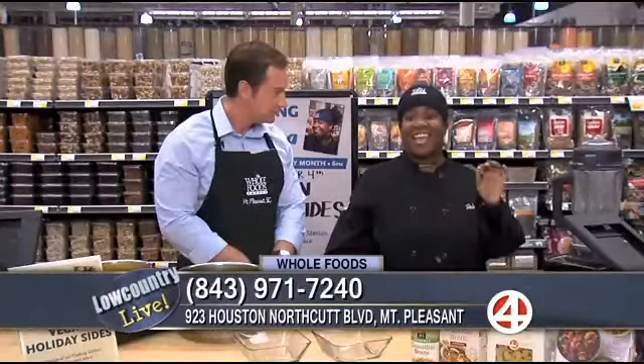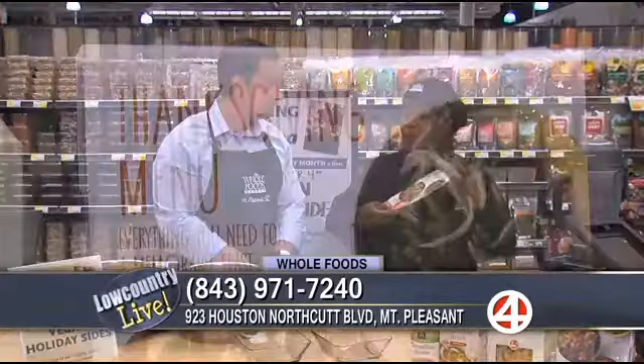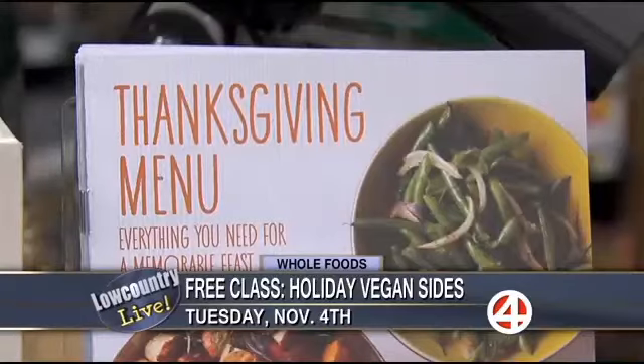That's right. This Saturday at 8 a.m. we'll be opening up our holiday menu table where you can come in and get your sides and your turkey and your dressings. You can order all that stuff — you can call it in, you can go online, and we have it all here for you. And you can taste it too. Tasting is key.